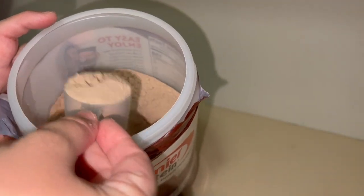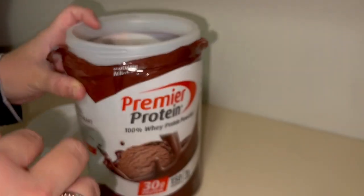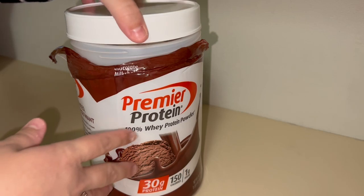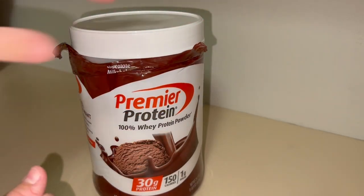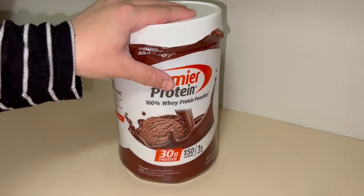What's nice about it is it comes with a scooper that pre-measures everything for you, so you just dump it in, give it a shake with six to eight ounces of water, and you are good to go and able to get your day started. This has been super convenient for me.